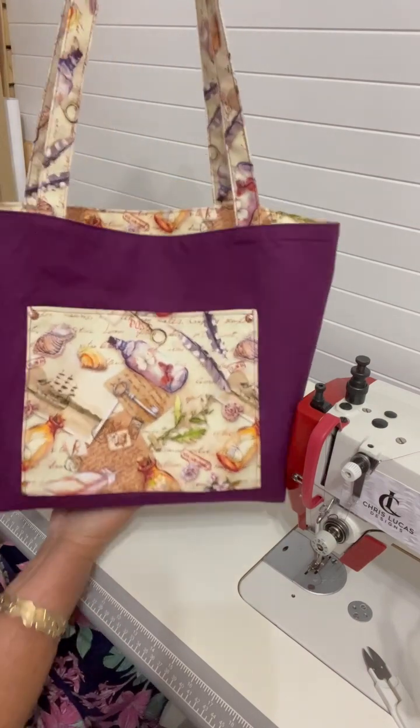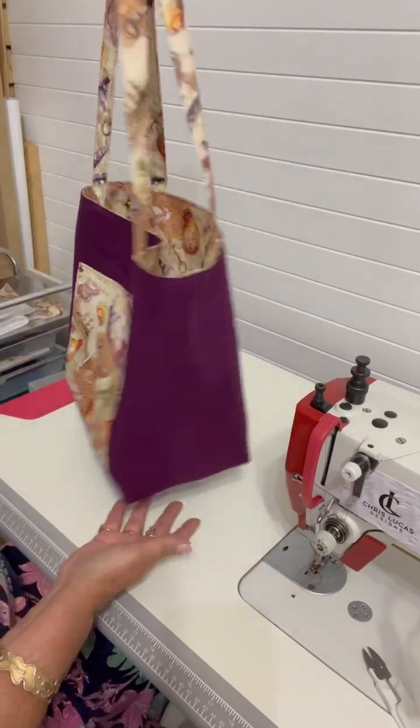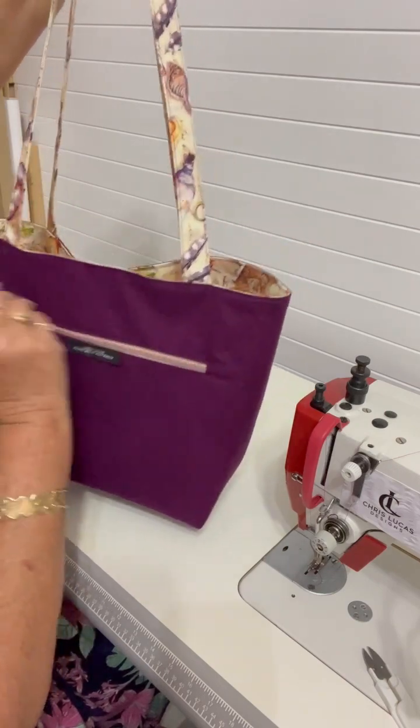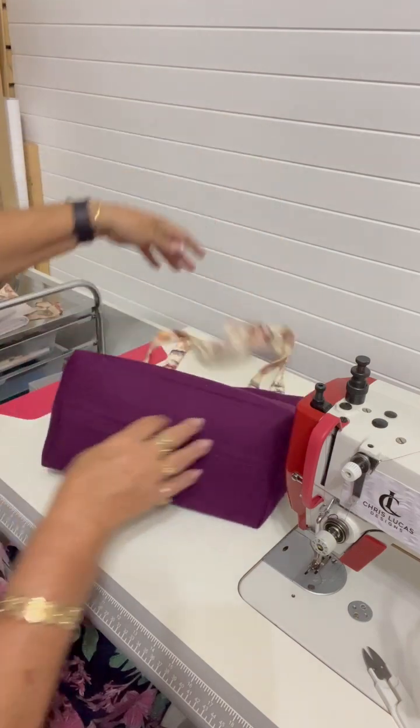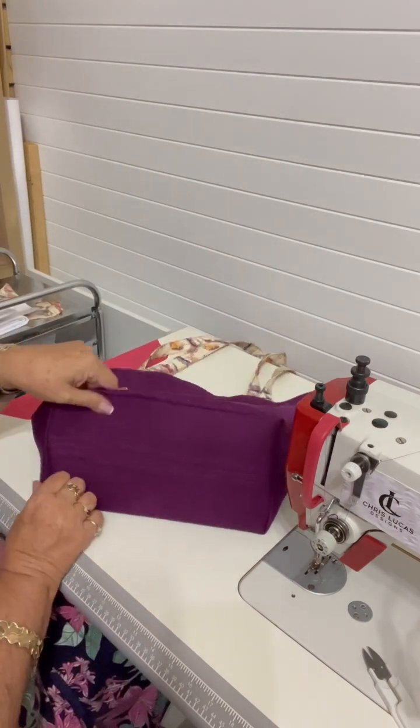These are 100% cotton but there we go — there's the reversible side of the tote. It's gorgeous! And there's the other side — we've still got that slip pocket and still have a lovely firm base on the bottom of our tote.